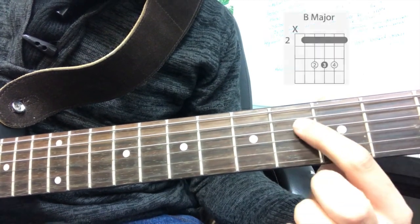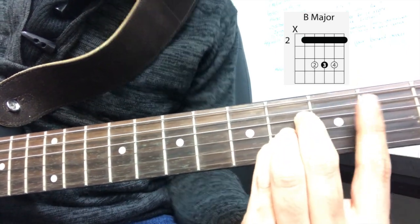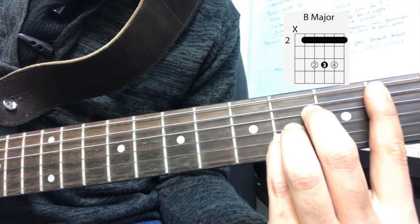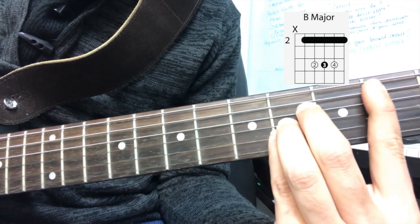The next chord is going to be a B major chord. Make sure that you use the fourth fret again, making all three fingers completely straight and reaching with your first finger all the way to the second fret. Now I know that I'm going a little bit fast here. If you need a tutorial on how to play these chords, please let me know so I can put it in the comments.